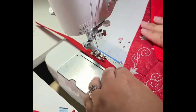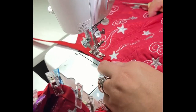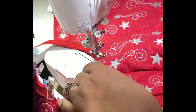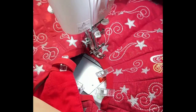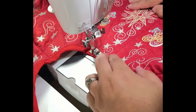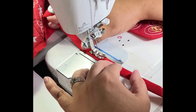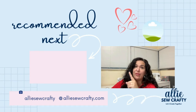Then I stitched the bias tape in place. I thought I was going to stitch all around the bias tape — top and bottom — but I decided not to because I really liked how it looked with just one stitch. I liked that look better. Now if you want to learn more about the Brother SE 1900, or if you're thinking about getting an embroidery machine, I have a great video where I went over all the parts of the Brother SE 1900 — you can check it out here.